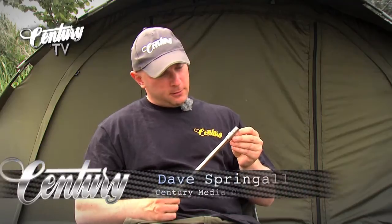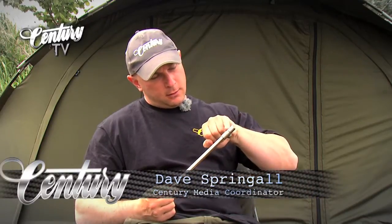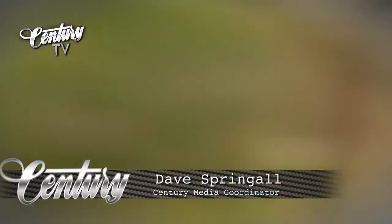All bank sticks are beautifully finished, as you can see here where the threads are at the top.